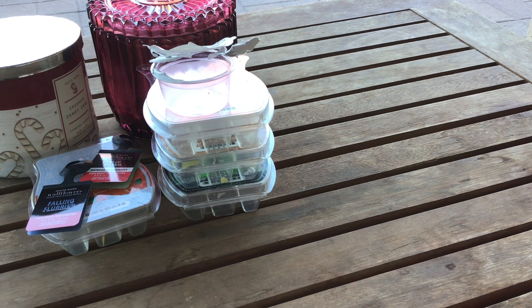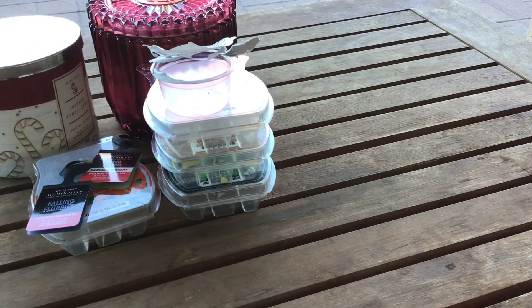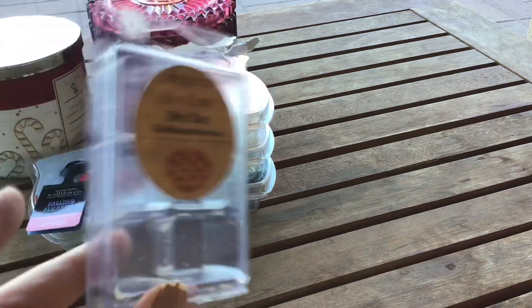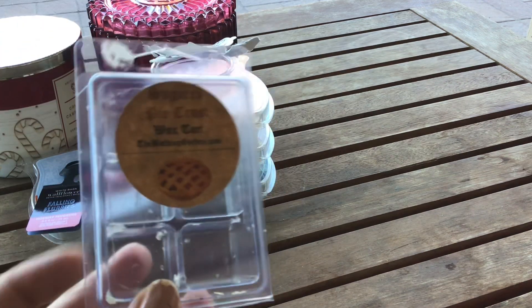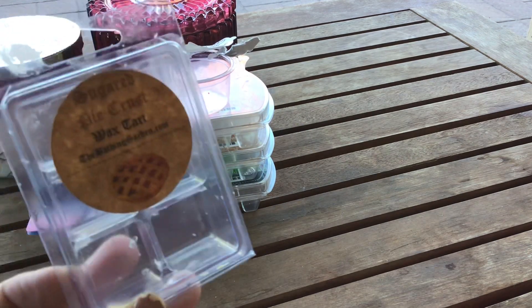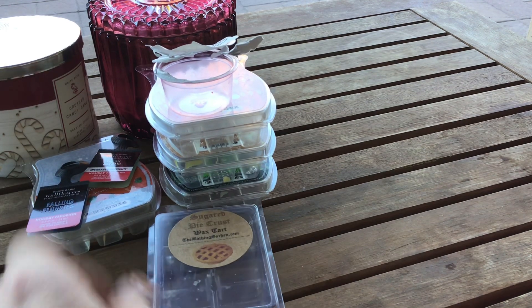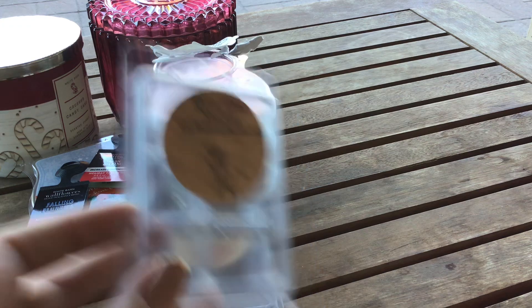From The Bathing Garden, the first one is in Sugared Pie Crust — and that's exactly what this is: bakery, doughy deliciousness. Really really enjoy this. It's great all by itself and also excellent to warm with other bakery scents to amp them up a bit. Would repurchase.